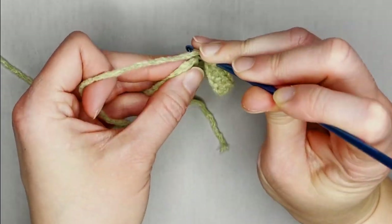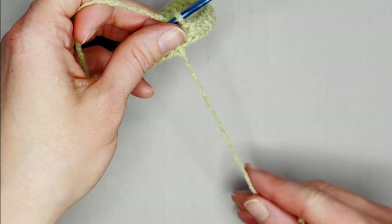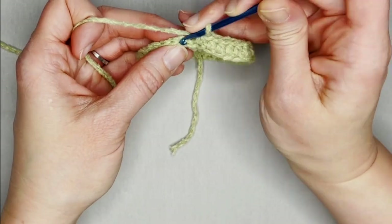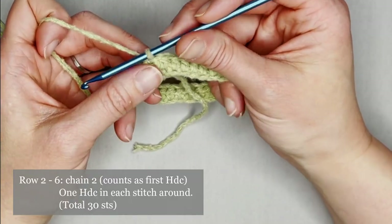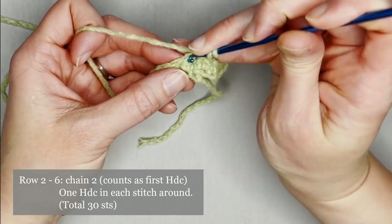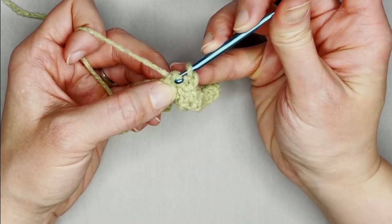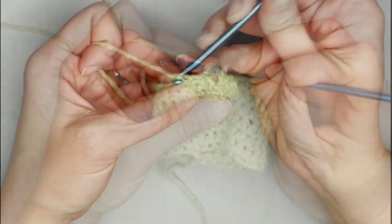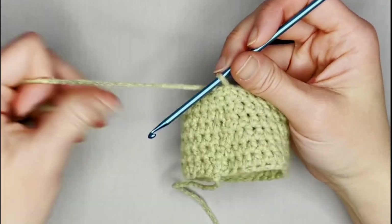Once you've reached the end of row one, make sure the tail is out and pull your work tight to check for twists. Slip stitch in the second chain to close row one. For rows two through six, you'll repeat the same process: chain two — counts as your first half double crochet — then half double crochet in each stitch all the way around, ending each row with 30 half double crochets.